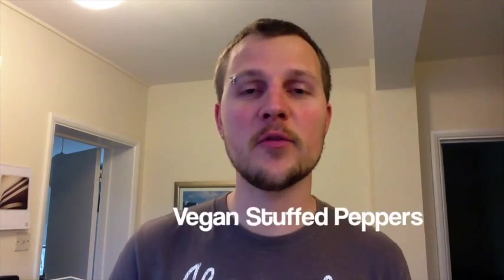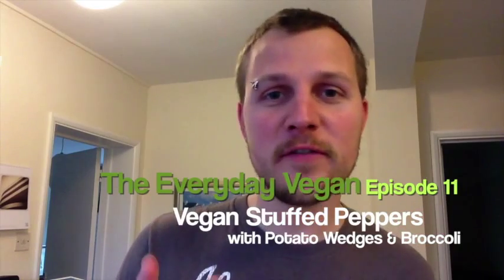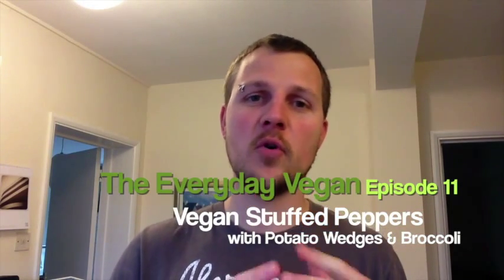Hi guys, it's the Everyday Vegan here and today I'm bringing another cooking feature. I've done a lot of other stuff recently but I thought I'd return to the roots and I'll show you a UK and world first because I've never tried this recipe before. It's a combination of a few things I've seen or that my mum did when I was little, and I'm going to try and put a bit of a vegan spin on it. Let me show you the ingredients.